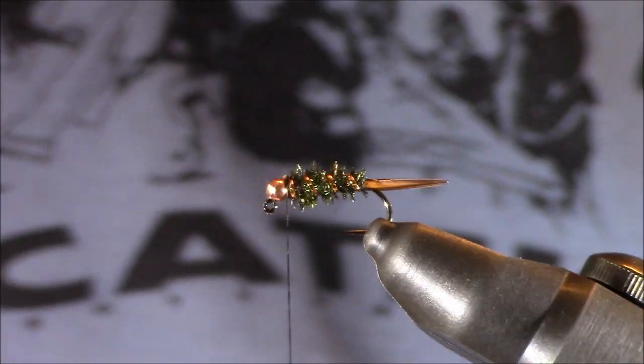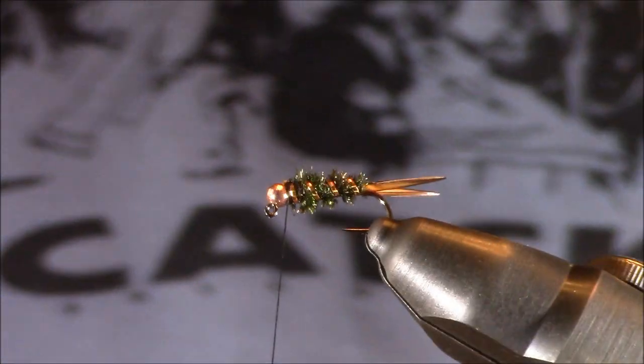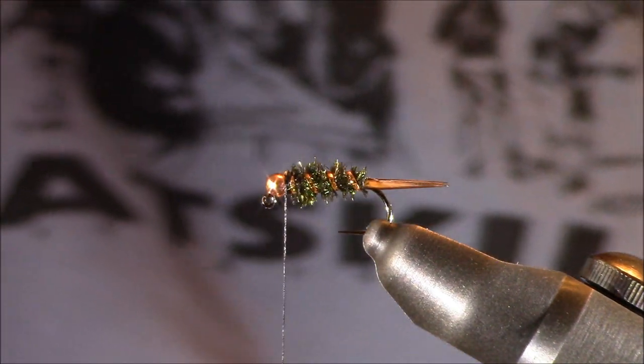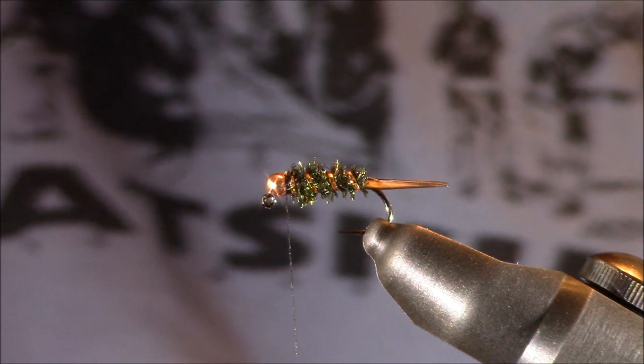After locking the ribbing in place and ensuring the spacing is correct, we're going to add our final material. Hen hackle is also used on this fly, though in this case I'm not going to use that.